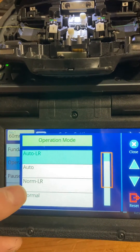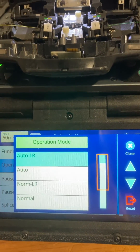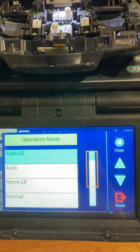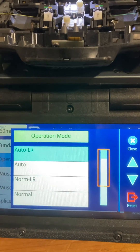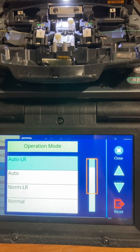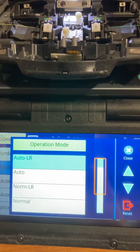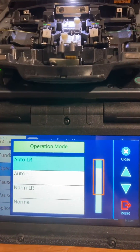What is the difference between normal, auto, and LR? Auto is going to be more like a 70S. With the LR setting, after your burn, this hood will pop open, and both of your chucks are going to pop open as well. Whereas with auto, just the windscreen will open up.